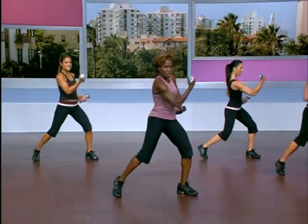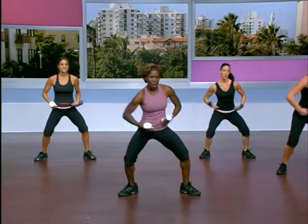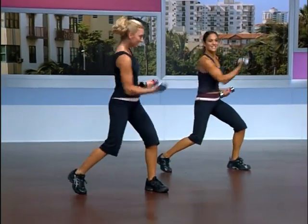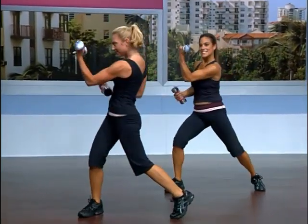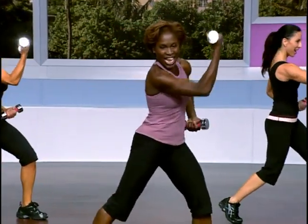Do that again. Squeeze those glutes for me. Dig deeper. Last four now — get down and pull it up. Think strong. Dig, dig, two more, you can do it. Stay with it, pull it up. Here's your last one — make it your best. I want to see those biceps flexed and your back contracted. And now release. Good job.